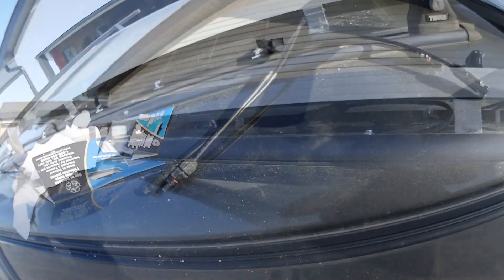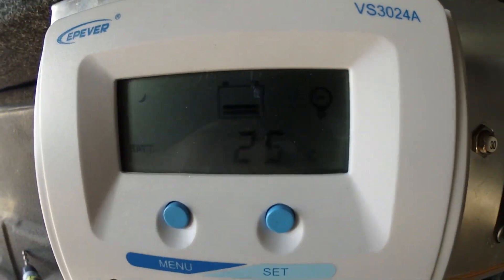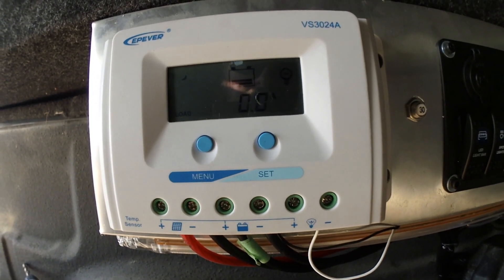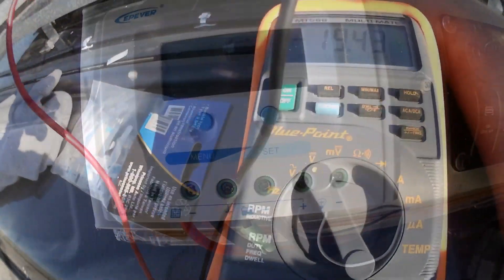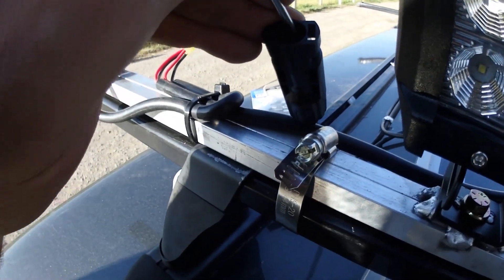They're plugged in and tucked underneath for right now. This is weird - I'm not seeing any charge happening yet. There's definitely enough light outside that it should work, so I'll get the multimeter out. According to this, I'm seeing 19 volts at the panel.